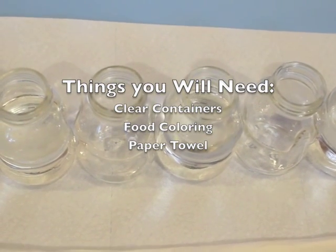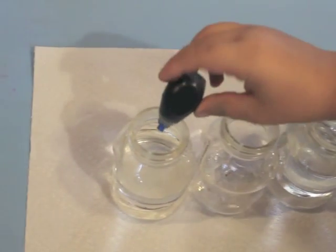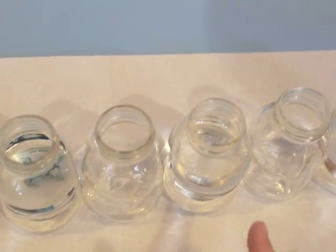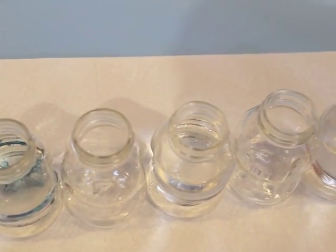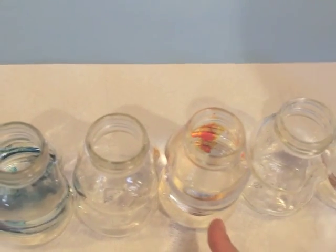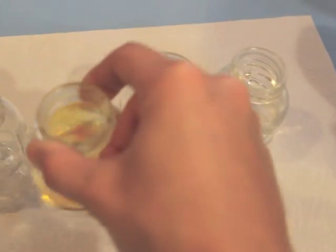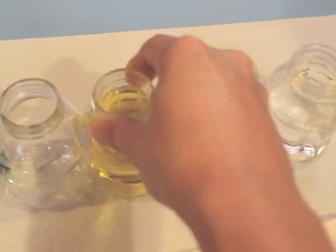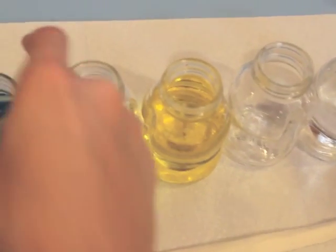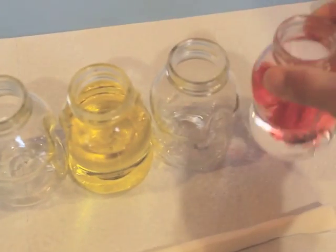So first, we're going to put the blue food coloring inside this one right here. One drop. Then we're going to put the yellow one inside here. One drop. And we're going to put the red one over here, and we'll mix it just to get the color. I use glass — you can obviously use just plastic cups, I just didn't have any. And we got some red.